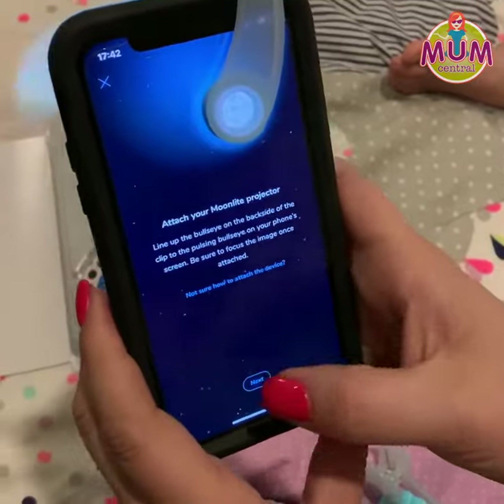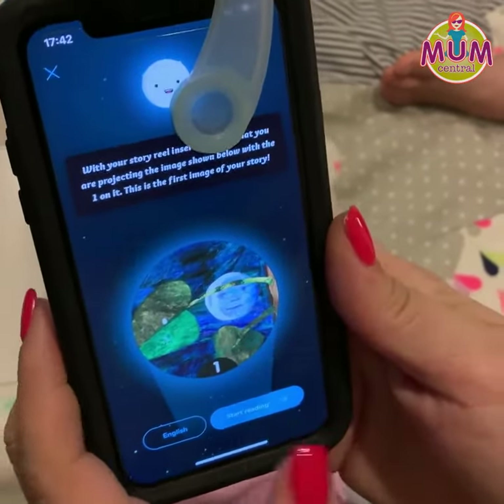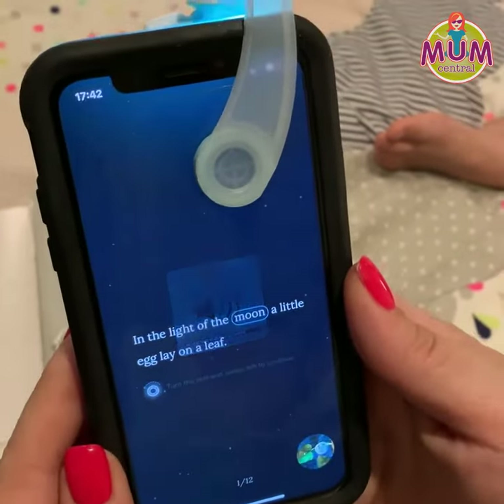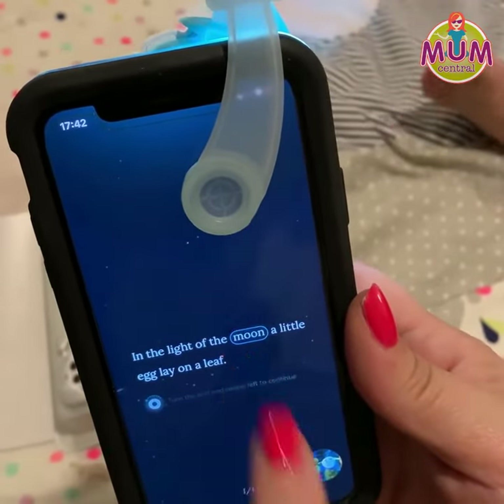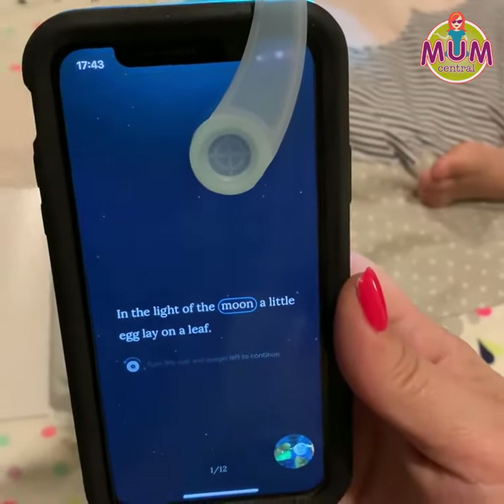And then we're good to go. So we click next and start reading. Anywhere that we see this blue circle around the word, we press it and there's a special extra sound effect.